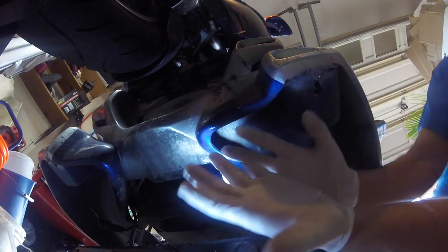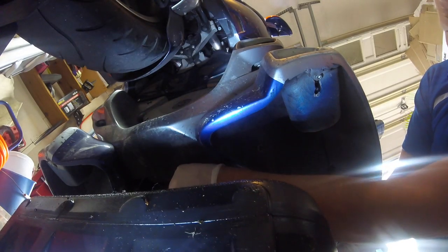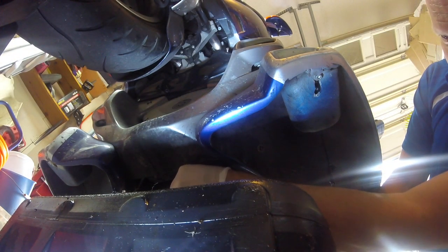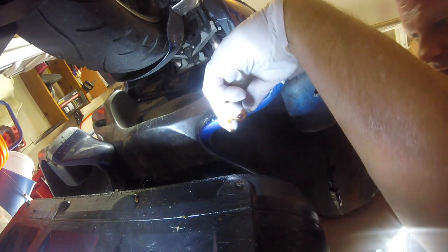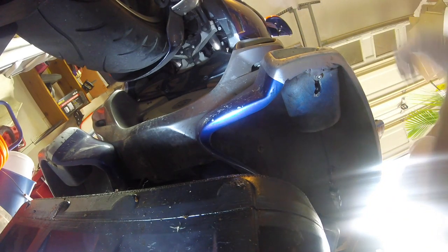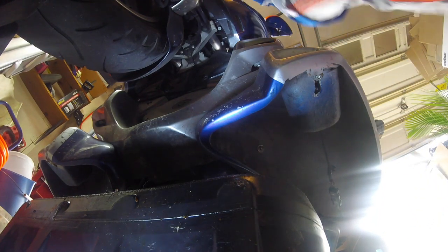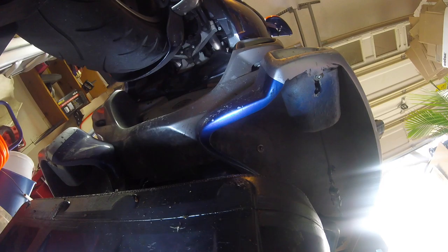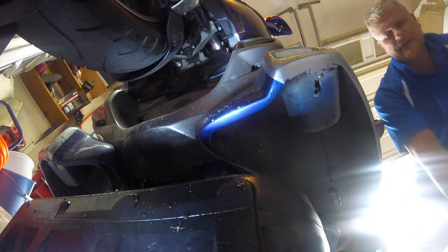Let me put my gloves on - these are not the best gloves but they work. I don't want the oil to go all over the floor again, so I've got this pan underneath. I didn't start the motor first and warm it up, but that's not a big deal - I'll just let it drip for a while. I should get some paper towels.